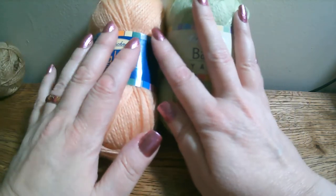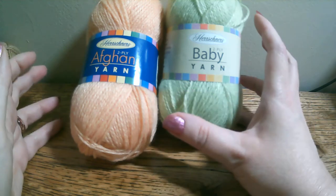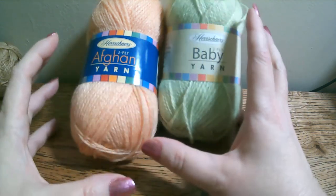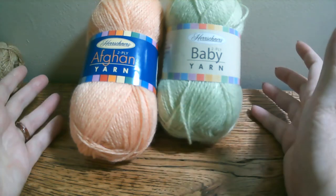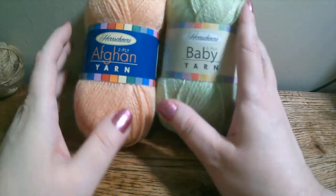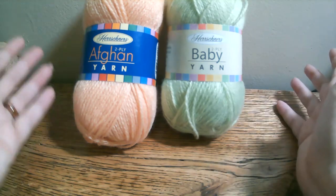This video isn't going to be edited much and will be a little long, but I'll be putting timestamps in the description box. Most of the time when people do yarn reviews, they do just a crochet, needle knit, or whatever they specialize in. I want to bring you all three, because many of you are multi-fiber artists who work with needle knitting, crocheting, and loom knitting. I'll put timestamps for when each section starts so you can jump to whichever one you're interested in.